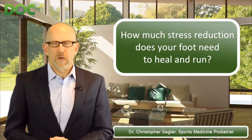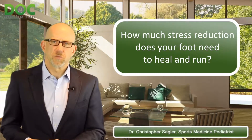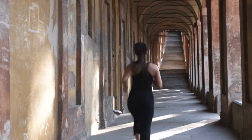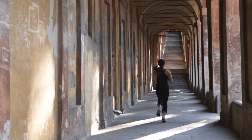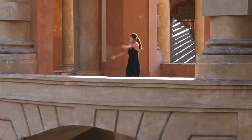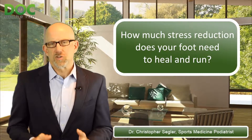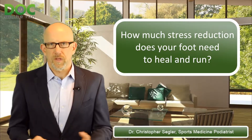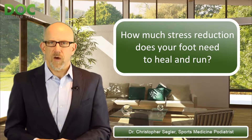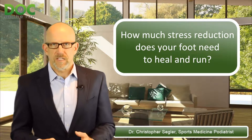You have to think about this in a couple of ways. You have to remember that the injury you have — any overtraining injury — is caused by too much stress applied to that structure. Once it starts to heal and you're trying to return to running, you have to keep the overall amount of stress applied to that structure low enough that it can continue to heal even while you ramp up your activity.